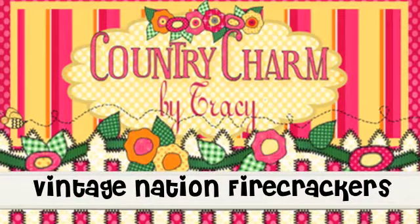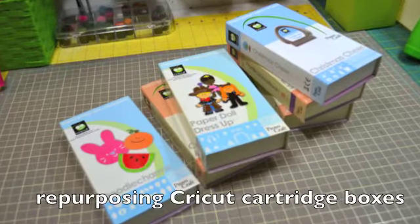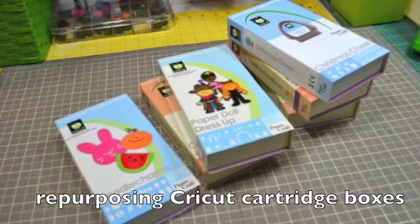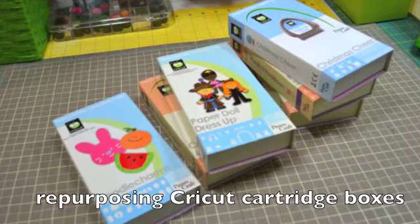Hi everyone, it's Tracy from Country Charm by Tracy and today we're going to be creating some vintage nation firecrackers using some Cricut cartridge boxes. I'm just going to be repurposing those and creating a holiday 4th of July home decor item.